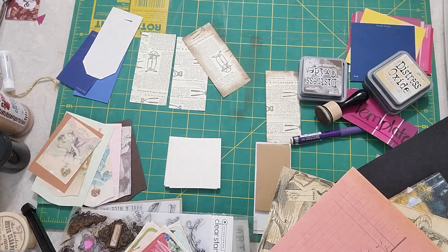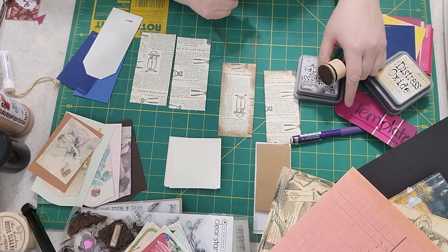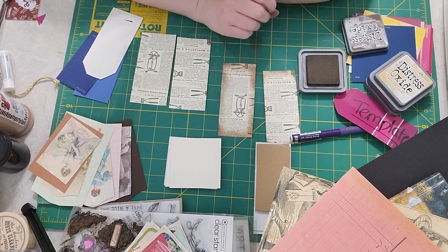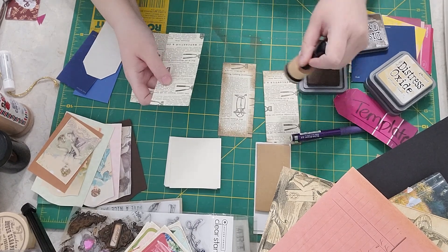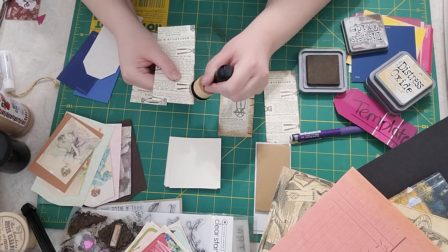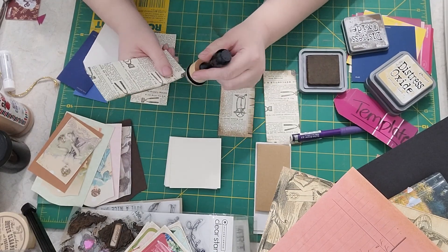I like this look too — it's kind of a different, grungy look. This one over here is a little bit aged, but this one looks like it's been through the ringer. Let's do this one and try to get kind of an in-between of the two.